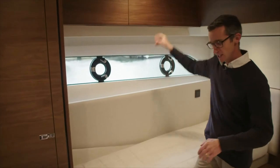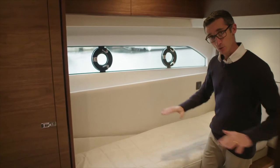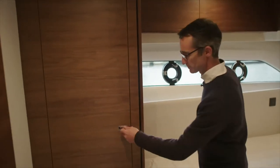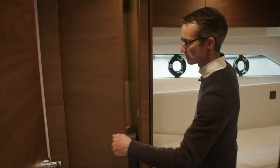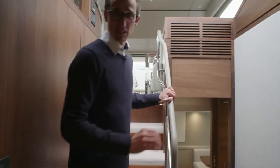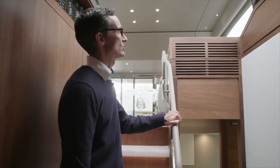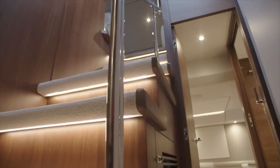Underneath the beds there are pull-out drawers that work whether the beds are together or apart — it's a double-sided drawer. A TV would go on there should you order one. In here there's a full hanging wardrobe with a mirror. As you come out, one of the really nice things that's become a feature of Princesses is this light, open, airy foyer for the guest accommodation — gone are the days of coming downstairs into a dark boat; it's now light and airy wherever you go.